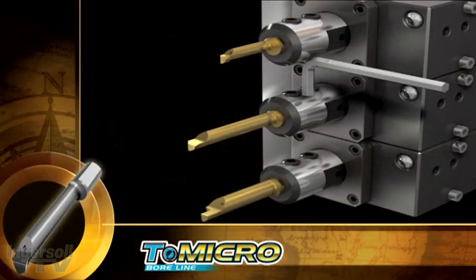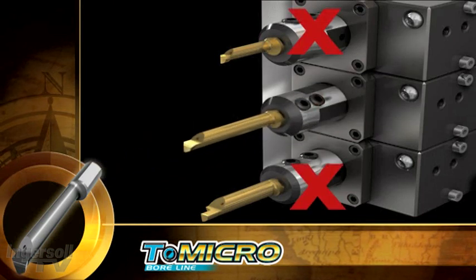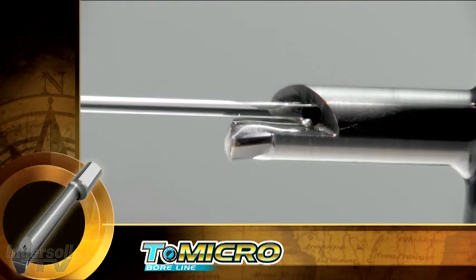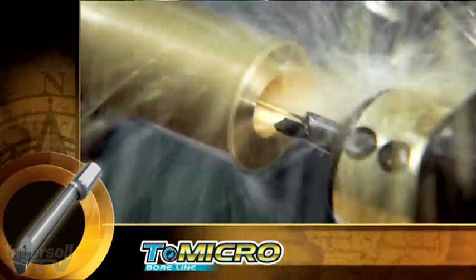The angled locking design facilitates easy head replacement on Swiss-type machines without extracting the tool. Essential in the machining of small diameters, all T-Micro heads are equipped with through-hole coolant.